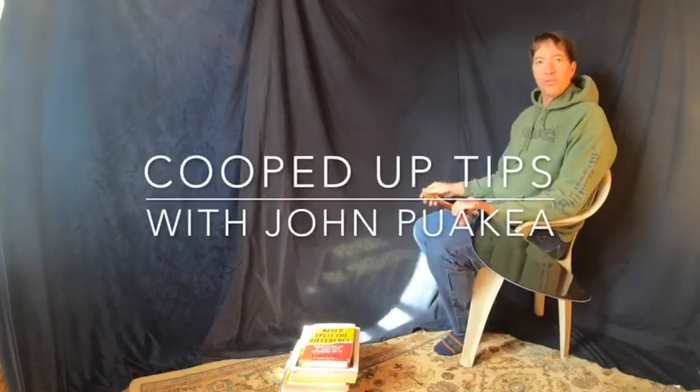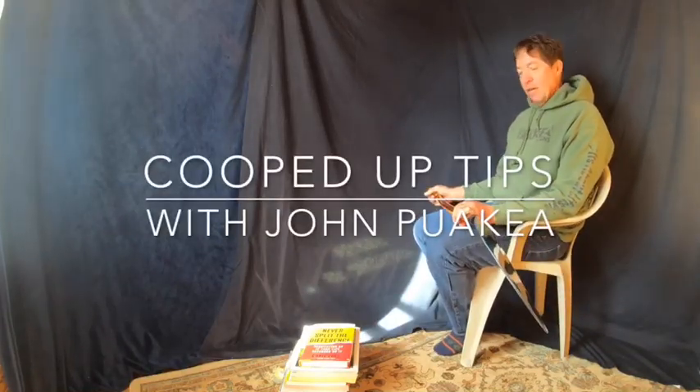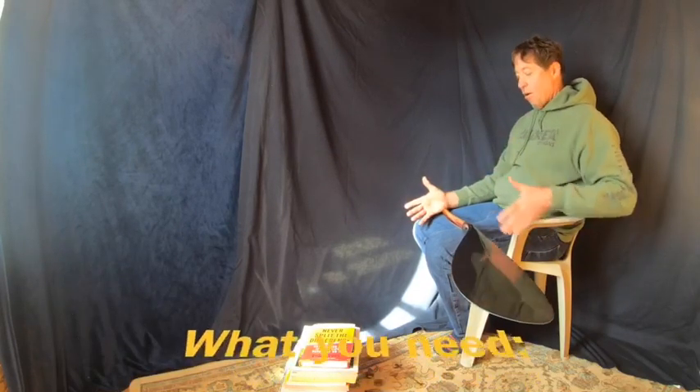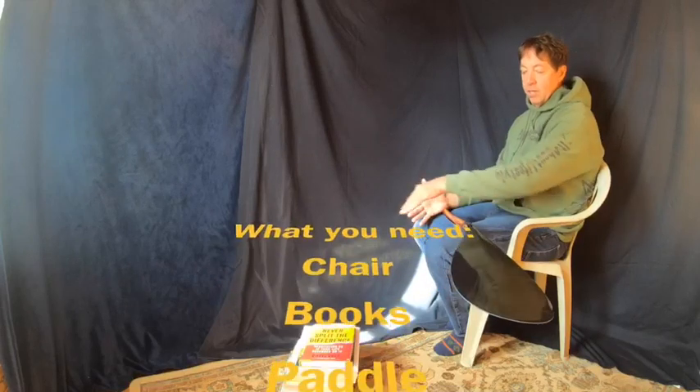So as we're here stuck in quarantine, home alone, stay at home — whatever you want to call it — we can actually do our homework. What I'm going to show you today is how to work on the mail slot or the catch with a simple chair, floor, and some books.